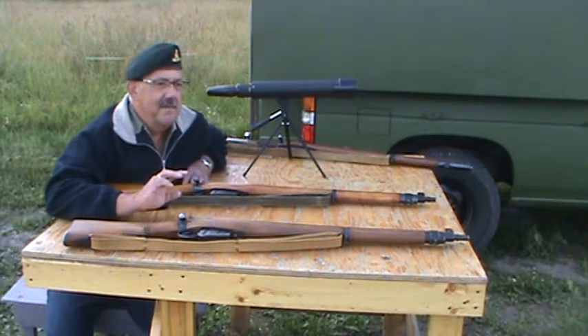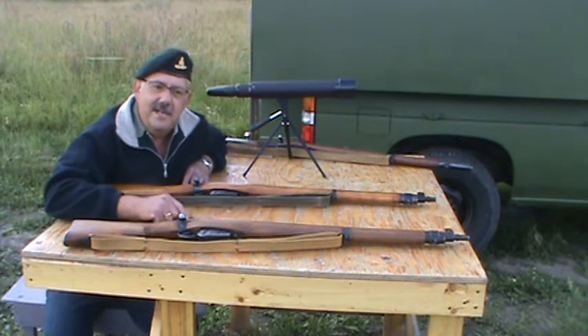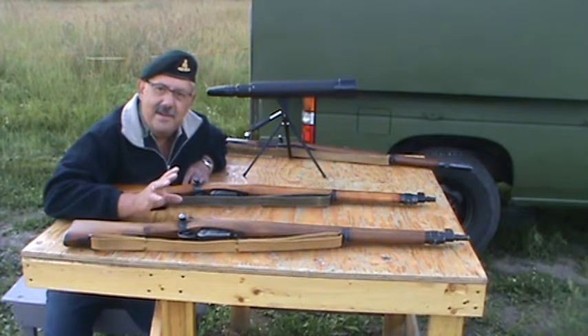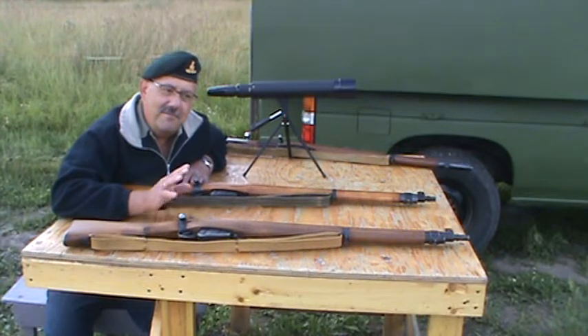I had been firing probably about six other rifles that I own, all in .22, just to make sure everything was zeroed. I had a couple of old Cooies — one was the military trainer — and another was a Model 60 that was my uncle's, probably going back to the late 50s or early 60s.